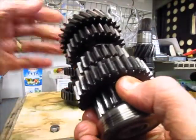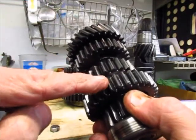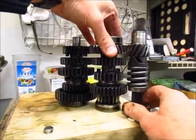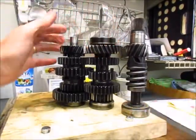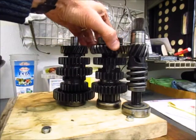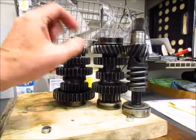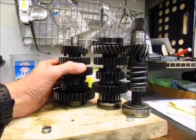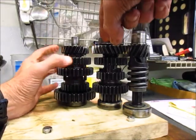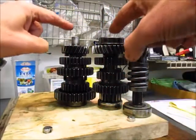What's happening is you have a fixed, free, fixed, free, fixed set of gears on the shaft. They meet on the output shaft with a set of gears where if this gear is fixed, this gear will be free, and if this gear is free, this gear is fixed. So they alternate fixed and free across the two shafts.